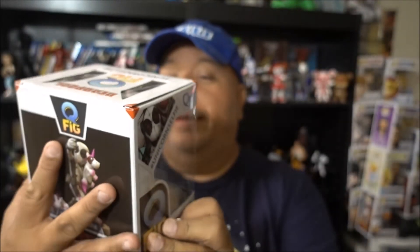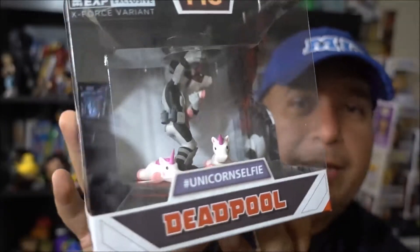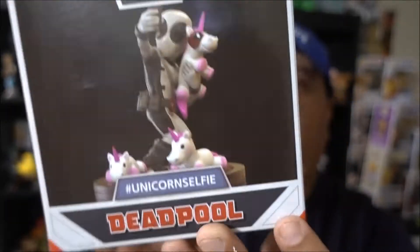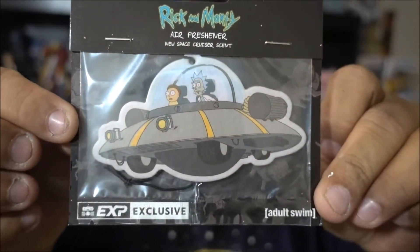Next in the box we have Deadpool unicorns - oh my god! These are Q-Figs, and these figures are really awesome. You can see inside the packaging how it looks - it's Deadpool with unicorns. I love these figures; I already have the Harley Quinn Q-Fig. I'm gonna add this one to the shelf too. I love Deadpool - we watched it as a family, me and the kids, and it was a really good movie.